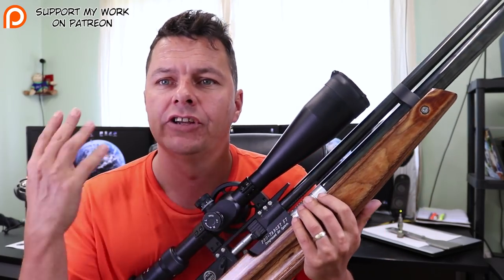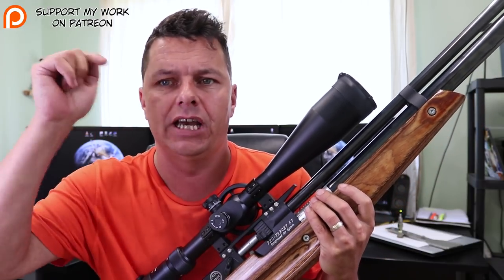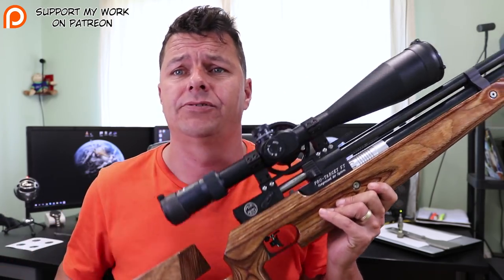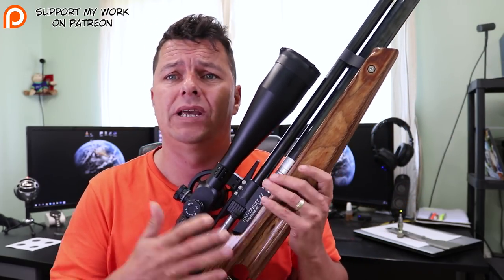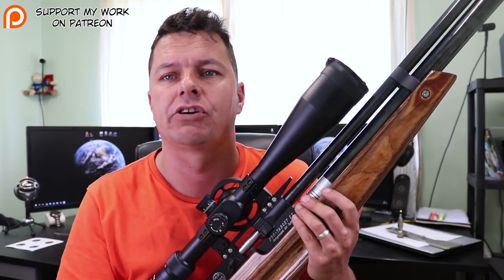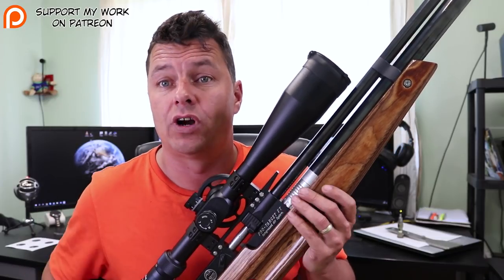Hello everybody, it's Catalonia here. On this channel we do a whole load of air rifle reviews as well as technology reviews, so if you're not a subscriber please hit that subscribe button and leave me some comments down below. But today as the intro said I've got a field target rifle - I've never played with field target rifles before, it's always been the regular rifles like the Caliber Crickets, BSAs, and Daystates.